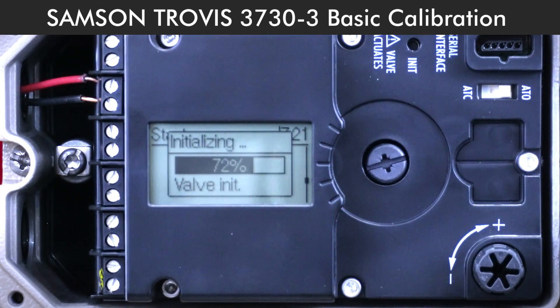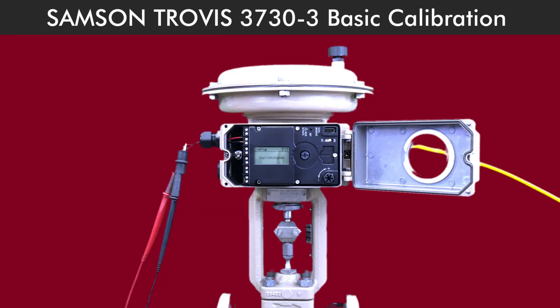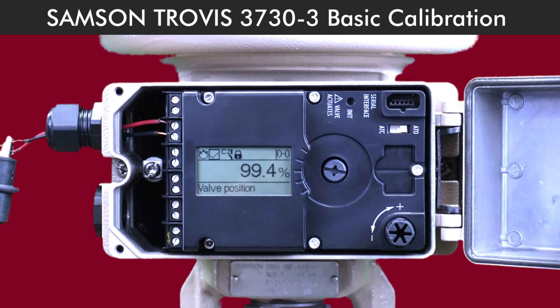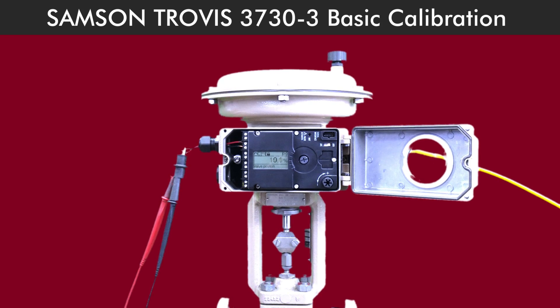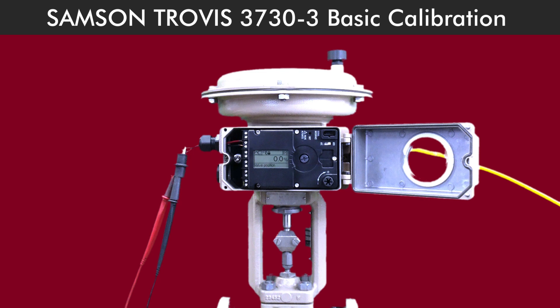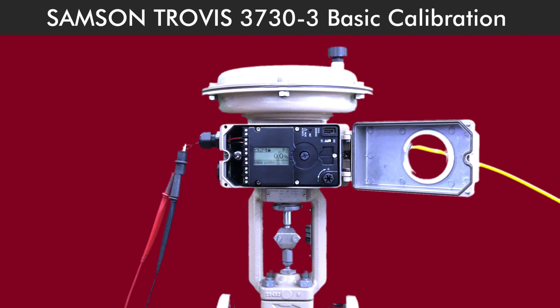Double-check that the actuator opens and closes properly. Everything moving smoothly? Great. You've successfully configured and calibrated your Samson Trovis 3730-3 positioner. If you ever need to fine-tune it or run into any issues, check the user manual or reach out to Samson Technical Support. Thanks for watching, and happy calibrating!